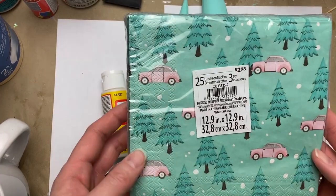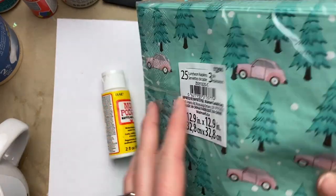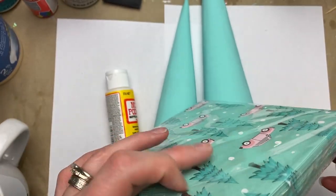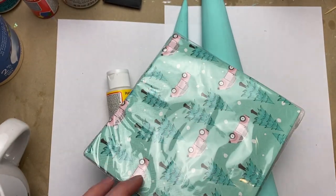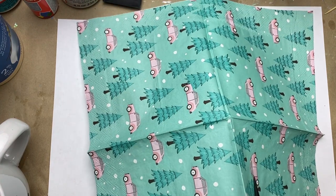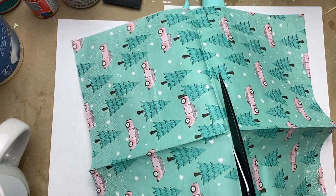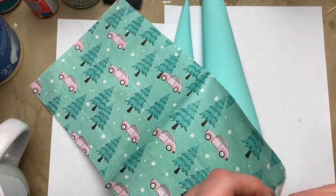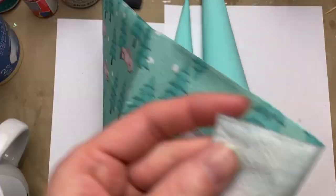I gave them a base coat of turquoise DecoArt paint mixed with a little bit of white. Then I found these napkins at Walmart in the Christmas clearance section — the color scheme was perfect. I had to cut the napkin in half to keep the cars facing the right direction.